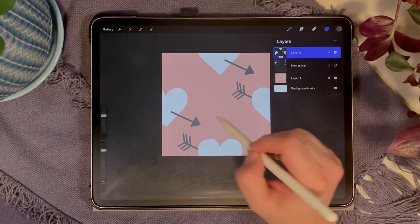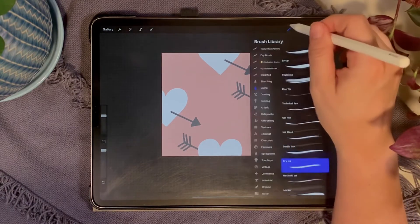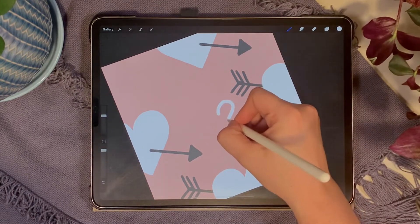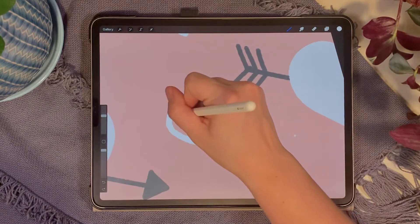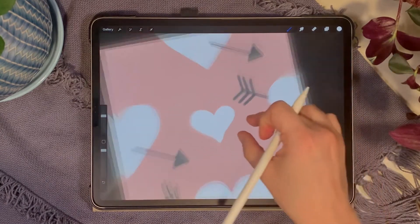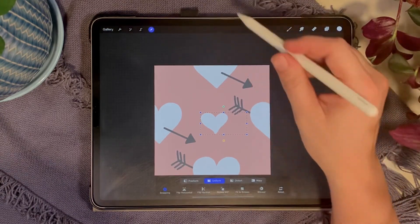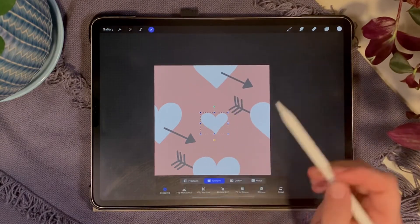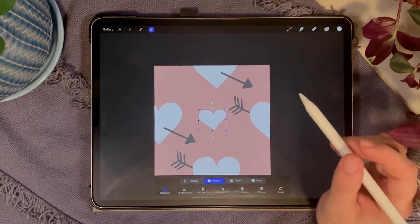Now draw a smaller heart in the center on its own new layer. Grab white, still on the Dry Ink brush, and draw a smaller heart in the middle. Since I color dropped, I'll fill it in by hand to maintain the texture. Select that layer with the transform arrow and snap it to center — rotate slightly if you want.